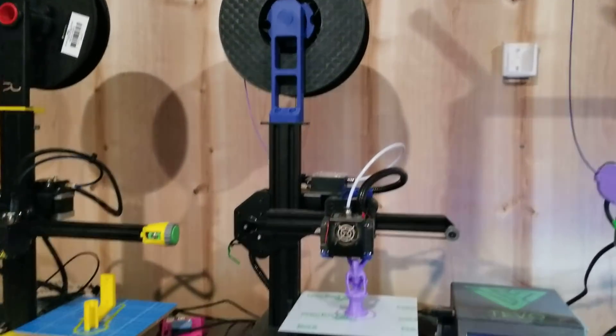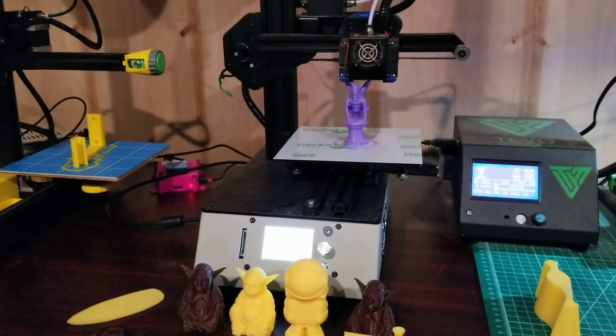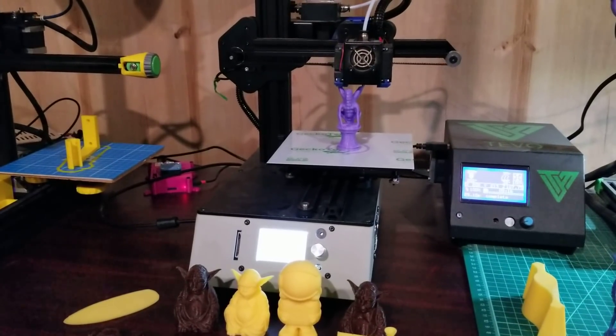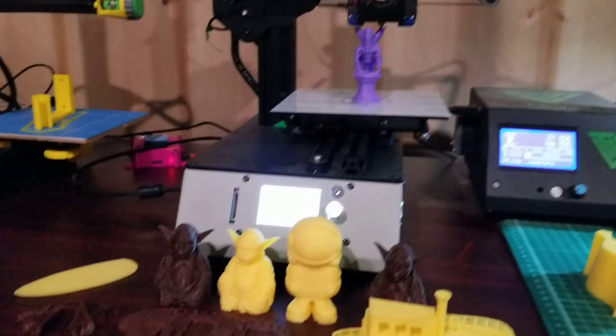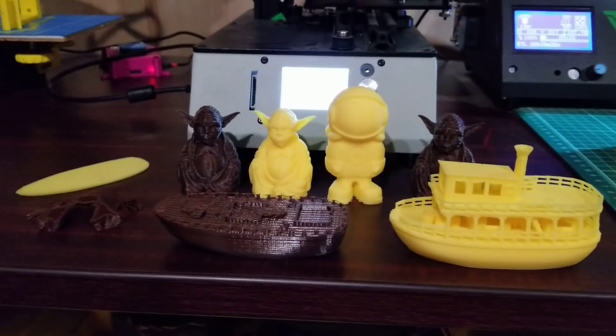I didn't do anything with the unboxing because all you do is screw four rubber feet underneath the printer, and no one needs to watch that. So I skipped it for this video. Before I talk about its current state, I've got about 50 hours of printing on it.